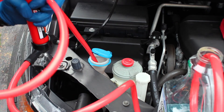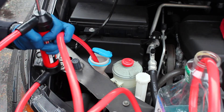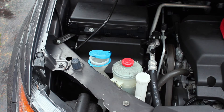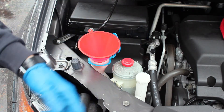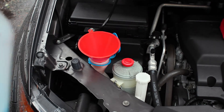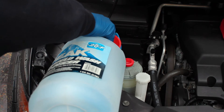Empty the line out, get everything out of the hoses. I'm happy with that. I'm going to set that aside. Take a clean funnel to start at least, and then I got the decent negative 20 degree Peak stuff here. I'm going to throw this in and we'll see how we make out.